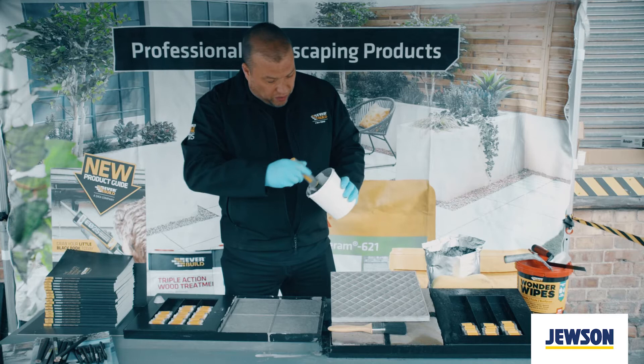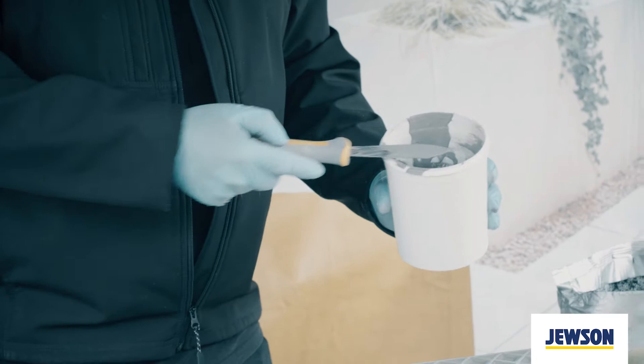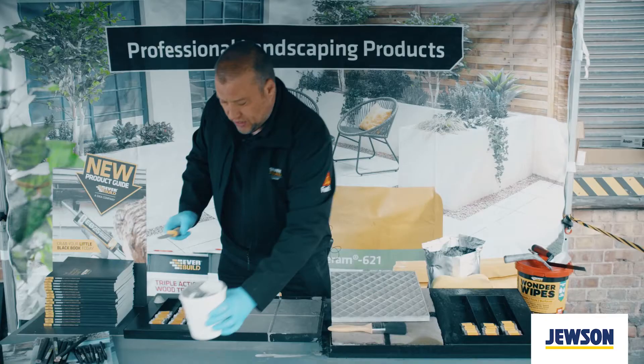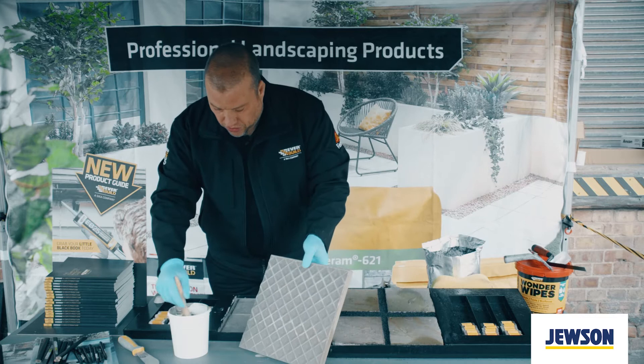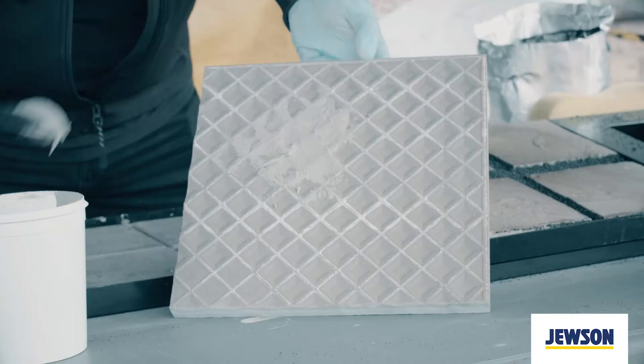Prior to laying the porcelain, you need to apply the bonding primer. Mix the bonding primer with water into a nice smooth paste. That's then mixed with a brush or a roller and then apply the primer to the back of the tile. About a one to two mil depth should be sufficient to bond onto your wet bedding mortar.